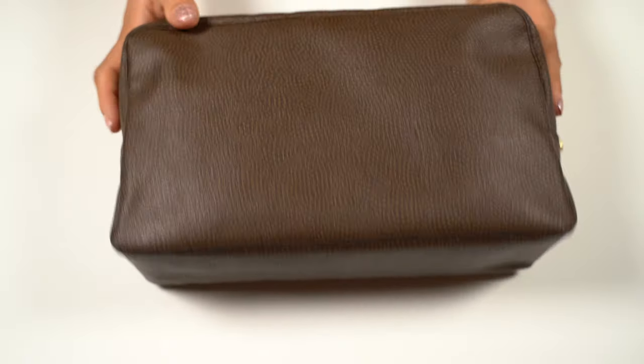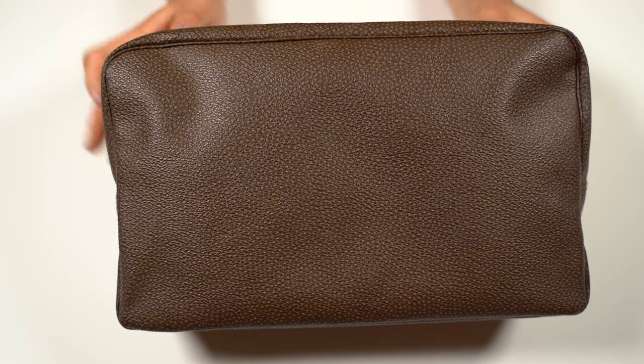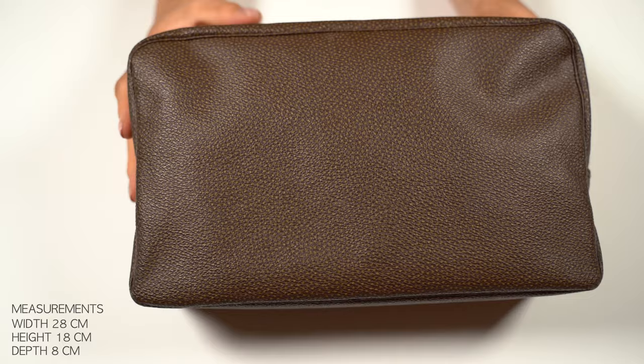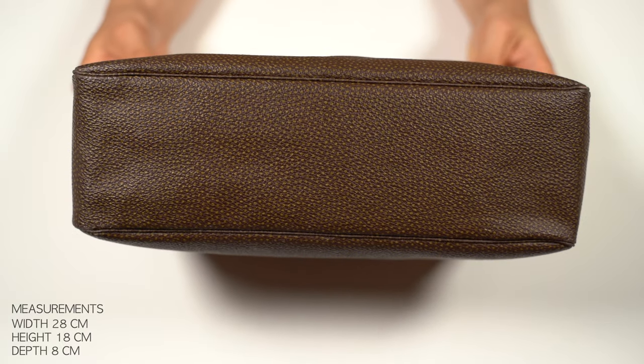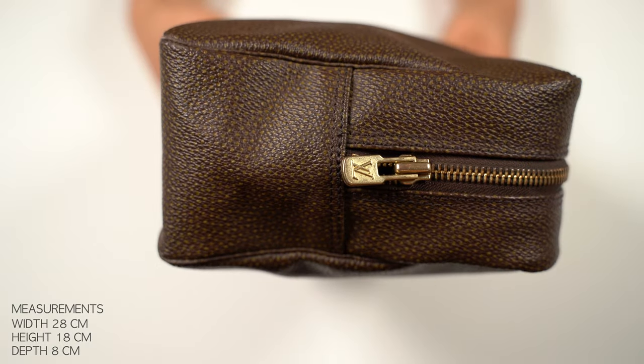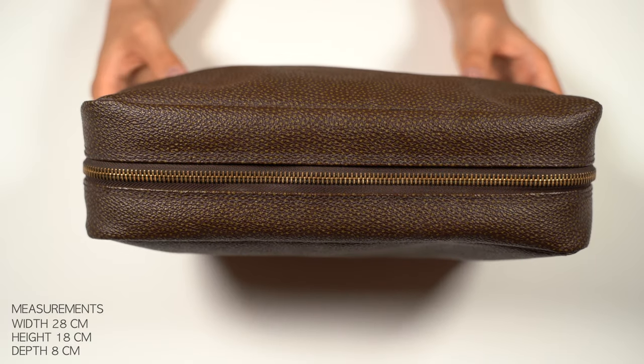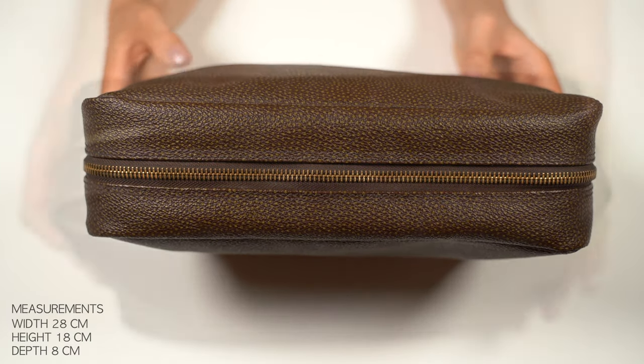It is in brown canvas with yellowish round dots. I have stuffed this with paper so that it is easier to handle. Here is the front, the bottom, the side, the other side, the top and it has the gold tone hardware.